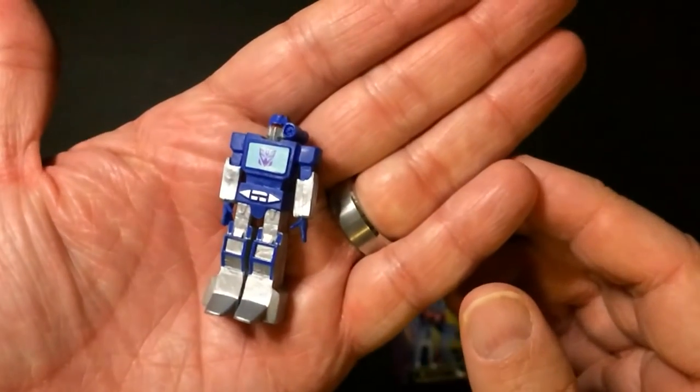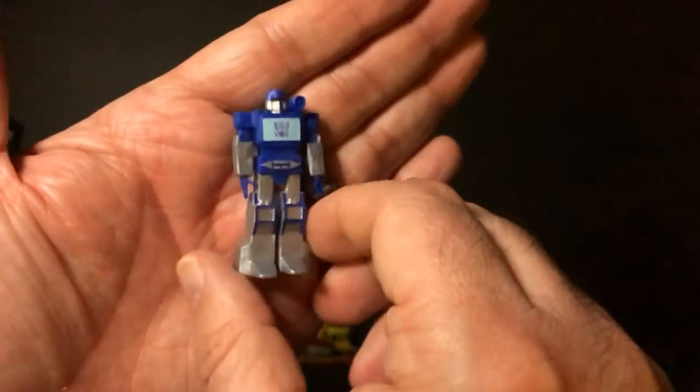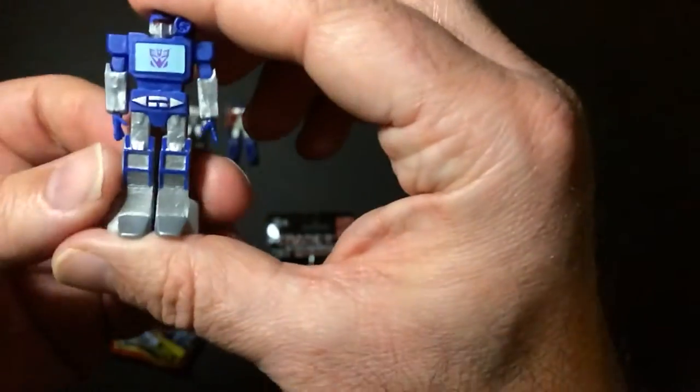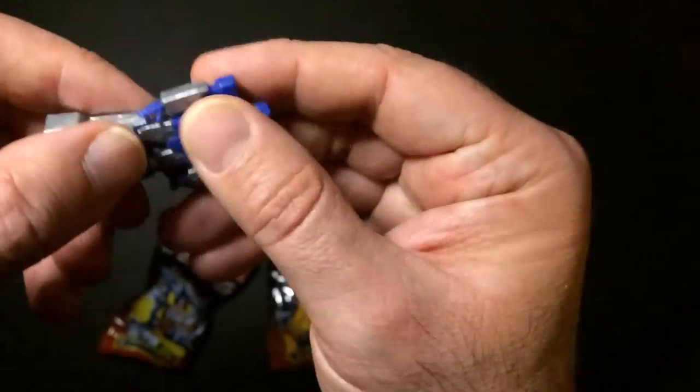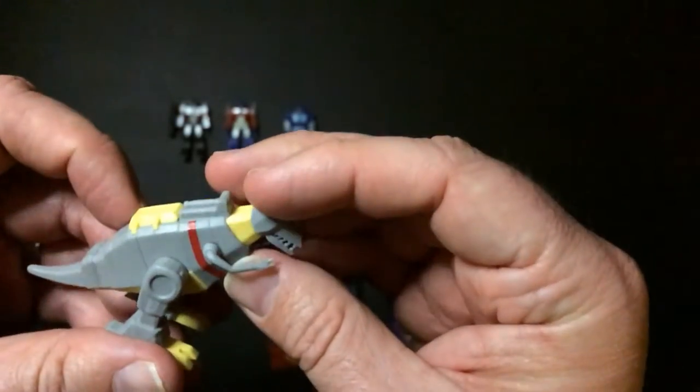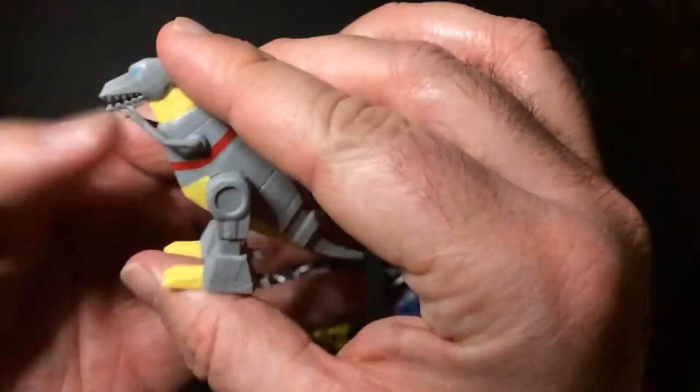Soundwave. These are definitely smaller than the Kiche ones they had out before. Seems like they're from the same kind of plastic or mold. Soundwave. I'm getting over a cold — that's why I sound so soft.